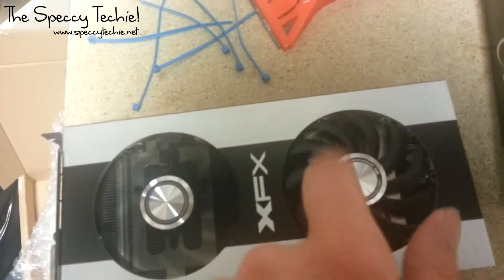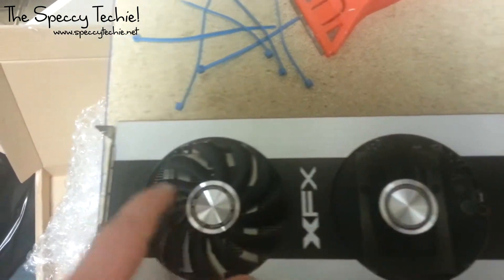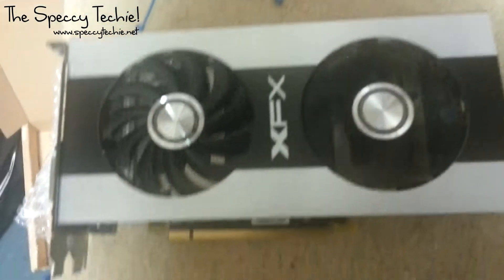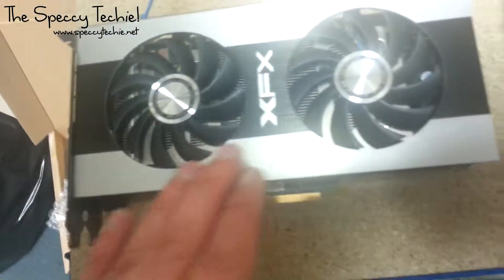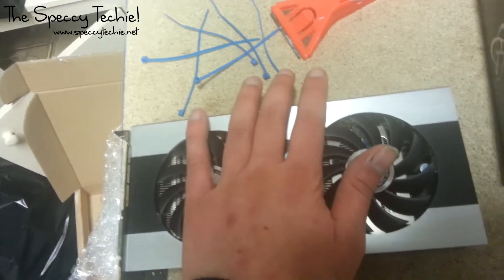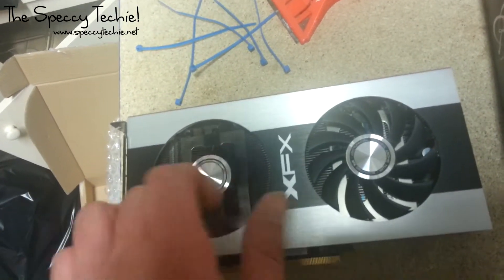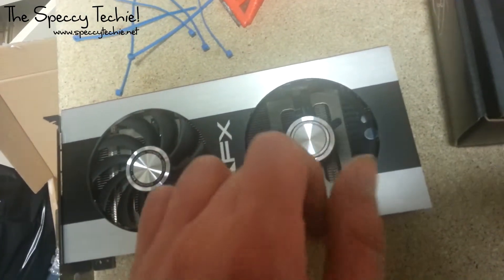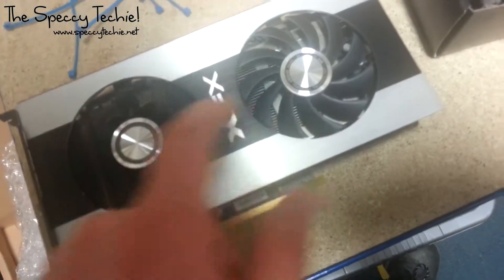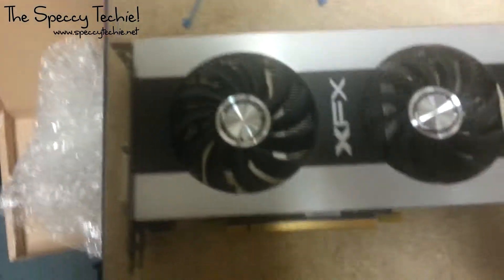It's got dual fans for optimal cooling. Whether or not these are noisy, I don't know. I had one of these style coolers for my 6850 — it was really, really loud, and I ended up replacing the card for that specific reason. I just can't bear the noise from it. Hopefully these aren't going to be too loud.